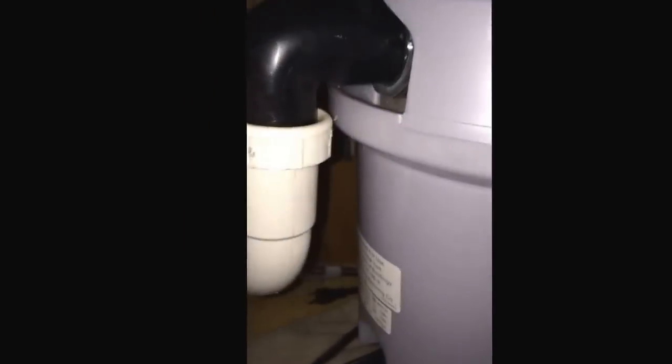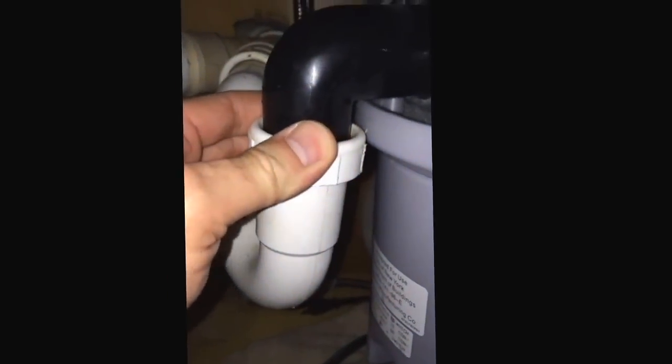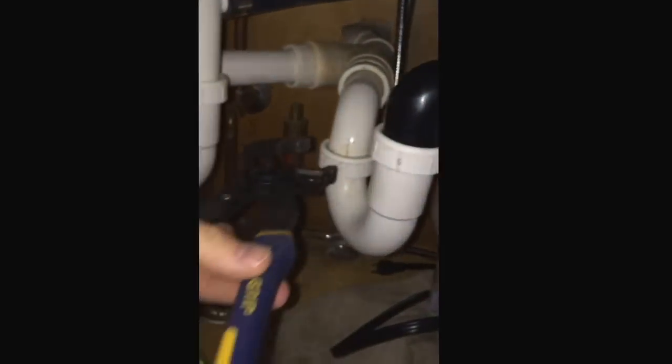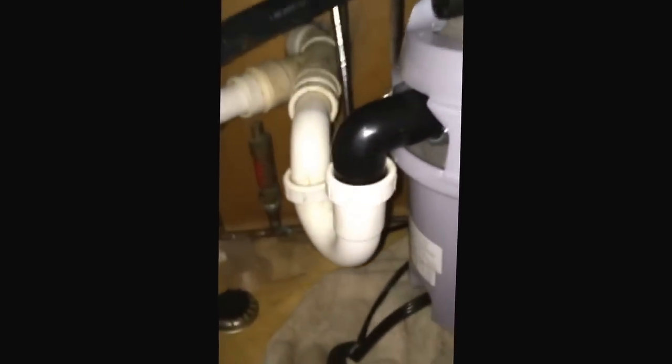Then you just have to twist the rest of it so it all lines up with your pipe. I hand-tightened both of these until I couldn't do it anymore, then just did a little bit more to make it snug on both. Then run some water through it. No drips up there.